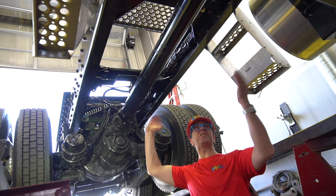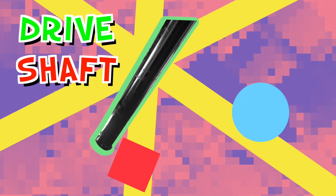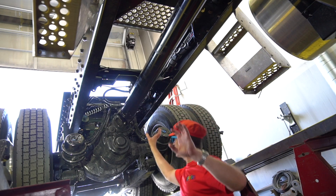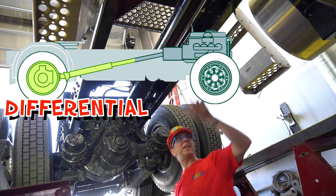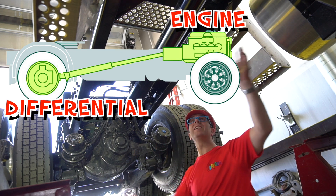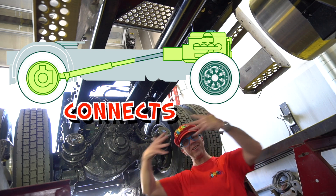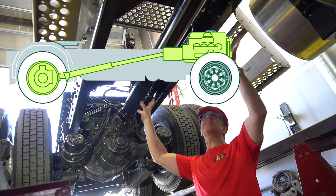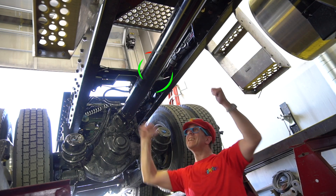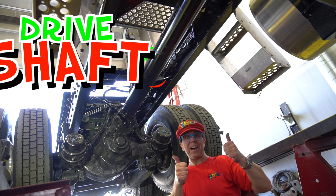This is the drive shaft. This connects the differential to the engine. It connects. This is the drive shaft — it turns around. It's called a drive shaft.